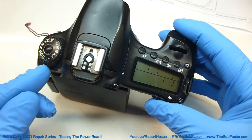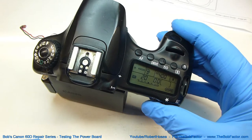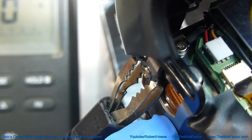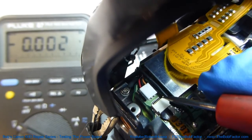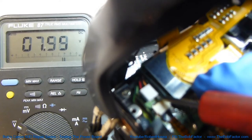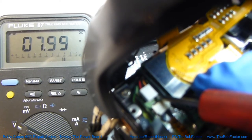Turn the switch on and you should see the LCD display come on. For these readings, we can go ahead and hook the negative probe right onto the metal bracket of the camera, because that metal framework is actually connected to the negative side of the battery. We'll put the positive probe right on the rightmost pin, and we can see we've got just under 8 volts there — pretty much equivalent to what we read on the battery.